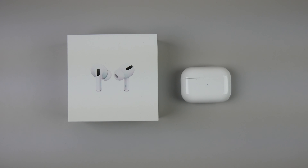Hey guys, what's going on? My name is Michael. Welcome back to another video. So today I'm reviewing the AirPods Pro. I've been using these since they came out and I have a few opinions and thoughts I want to share with you in this video. So let's go ahead and get started.